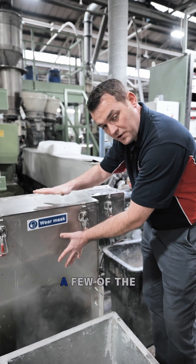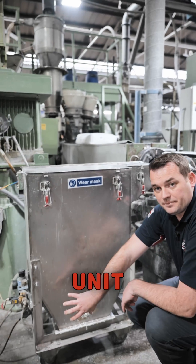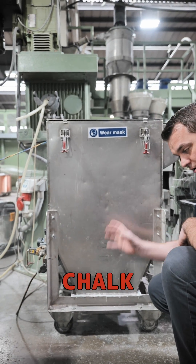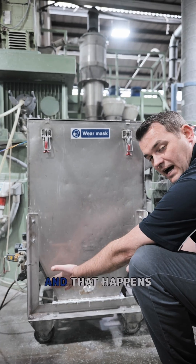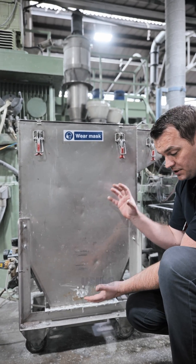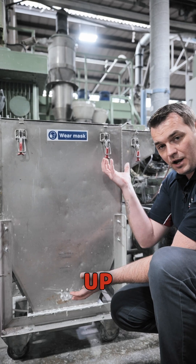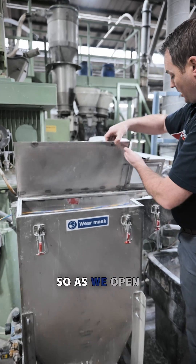We're going to open this up and show you a few of the components. Down at the bottom of the unit we have some heaters — we actually heat up the chalk to take all the moisture out of it. That happens down here, and then we're using compressed air to aerate the chalk and blow it up onto the cable. So as we open up this machine...